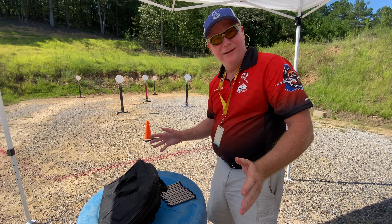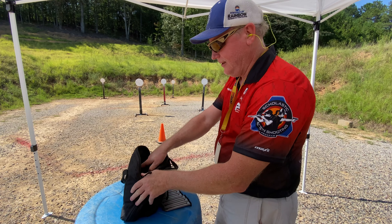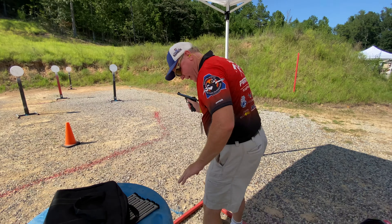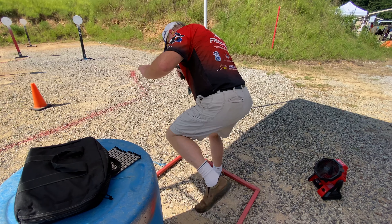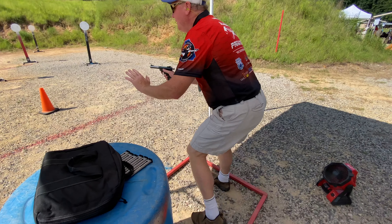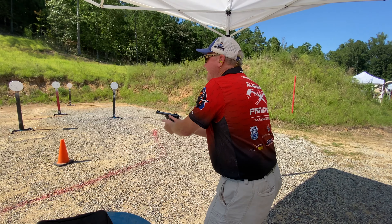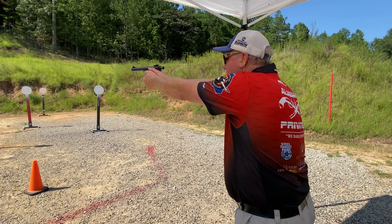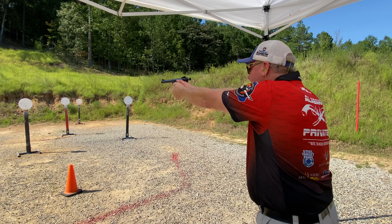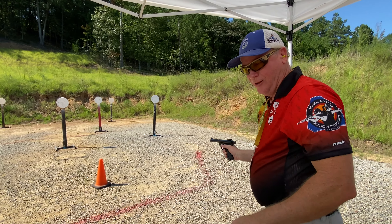Now I already said load and make ready, so I'm going to take my gun out. Get your feet firmly planted, take your sight picture, load and make ready.